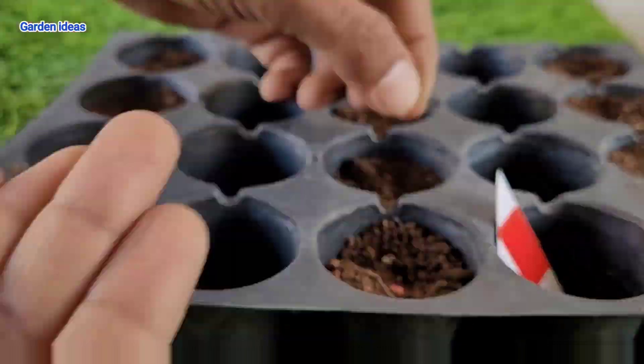For better growth of capsicum you can do tilling of the soil and apply a good quality organic-based fertilizer. We can give fertilizer after every 20 to 30 days — this will make your capsicum plant grow healthier and produce more capsicums. Capsicum plants generally love lots of nutrients in the soil.